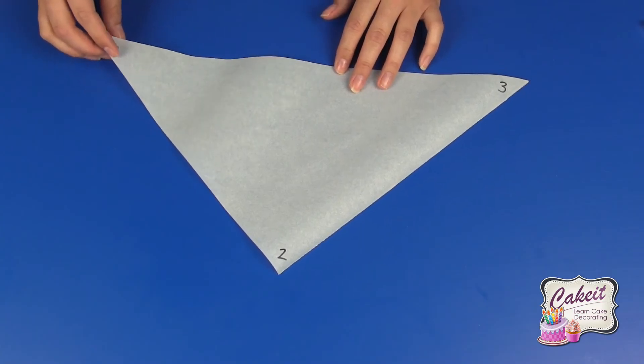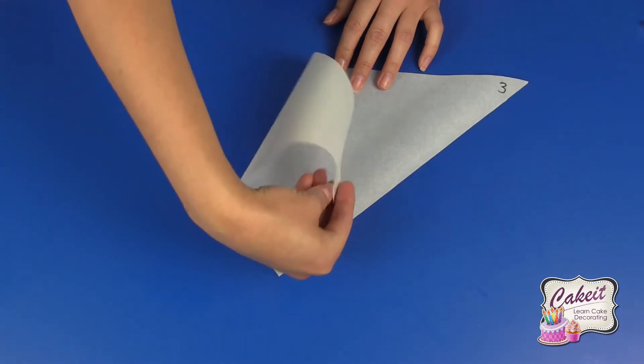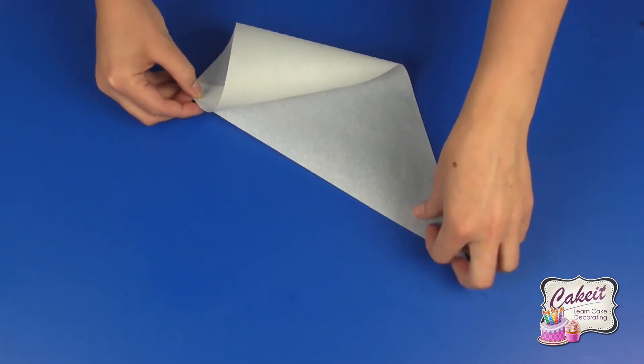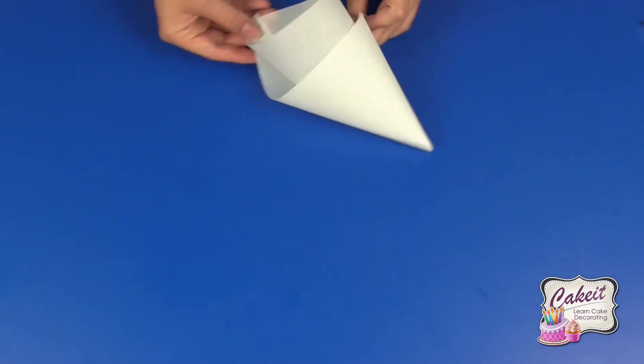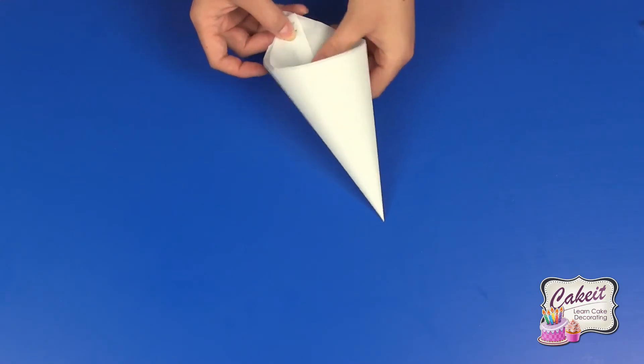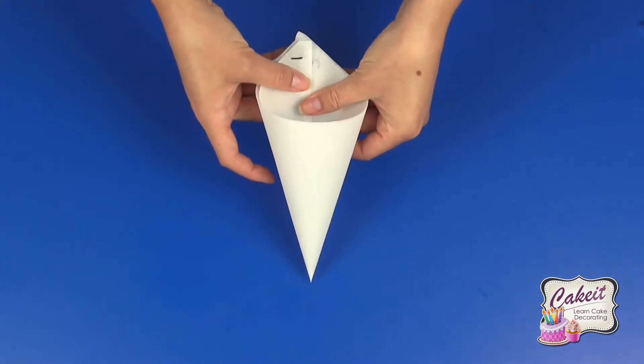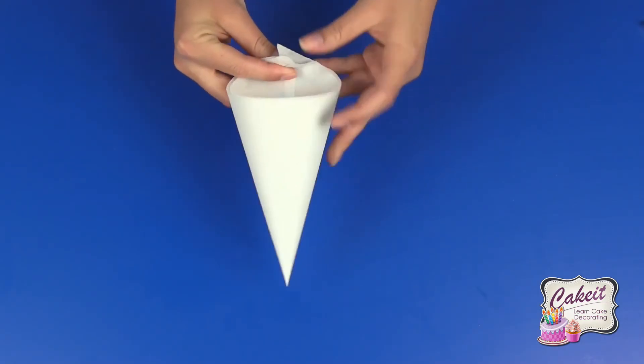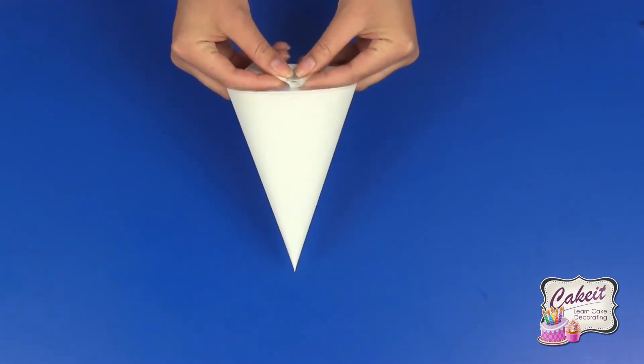To make your piping bag, you want to bring one up to meet two. Bring three around the back, and once you get it round, it's nice and neat. Then fold over the top to secure it.